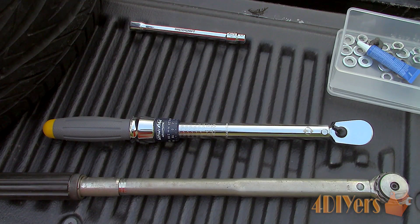Hello viewers, FordDIYers here with another tutorial video for everyone. In this particular video I'll be doing a demonstration on how to use a torque wrench.